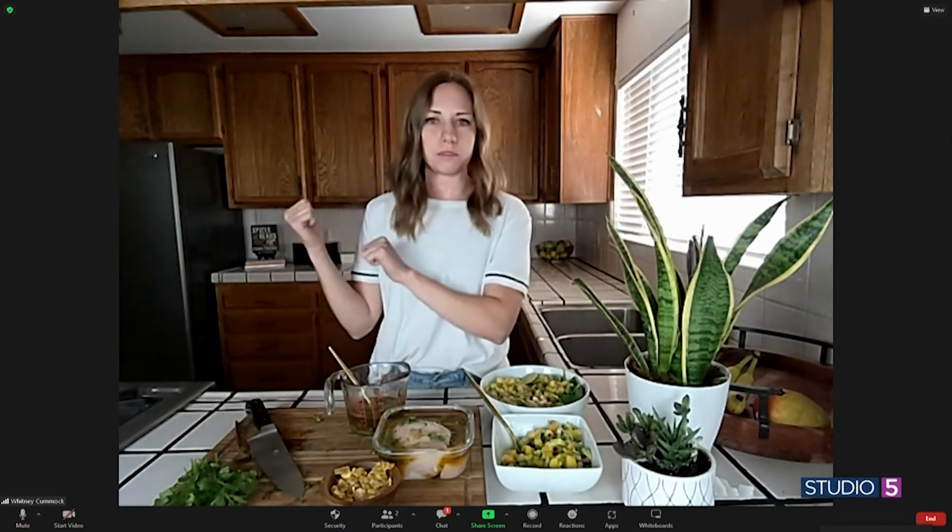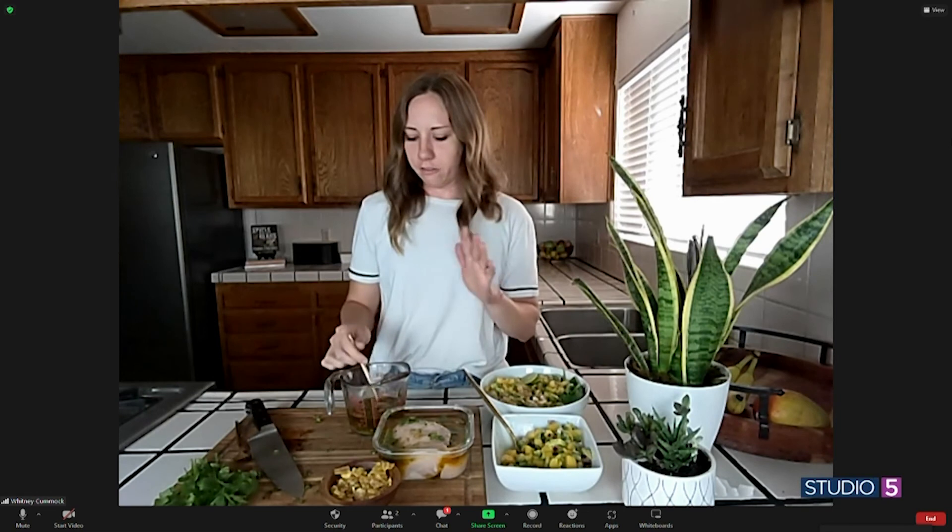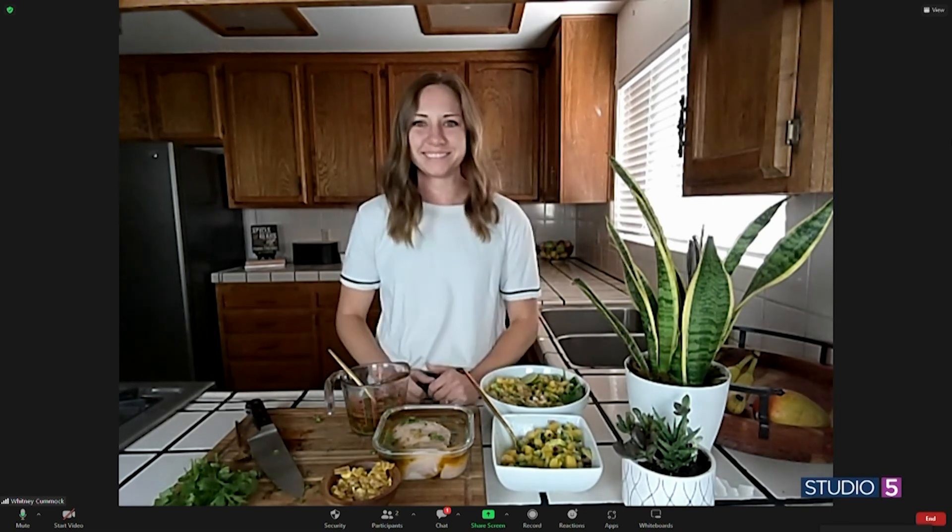And the dressing — is it a keeper? Can you make it ahead and save it in the fridge? For sure. If you mix this up, you can keep your chicken covered in the fridge for several hours. And the dressing, same thing — stick it in the fridge for several hours and the flavors will just continue to get better. I am making this. Summer in a bowl is what it looks like, and I can't wait to see what it tastes like too. Thanks for sharing this recipe.